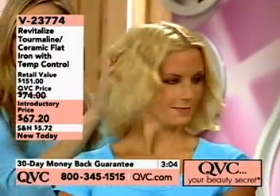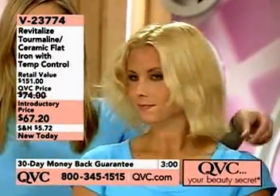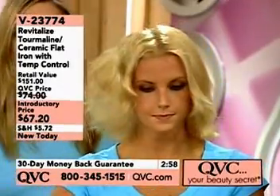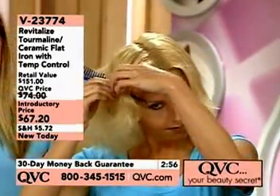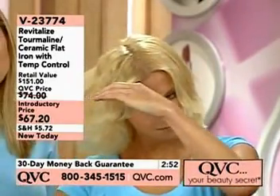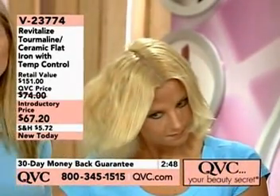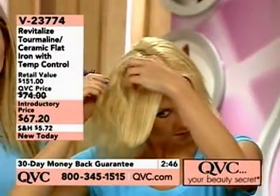And to get rid of all this frizziness — she just did the other side before, and now she'll do this side to show you how easy it works. It's going to eliminate that frizziness faster because it has tourmaline embedded in it. When the tourmaline is heated, it helps with the frizziness, gets it done faster, and makes your hair shinier faster.